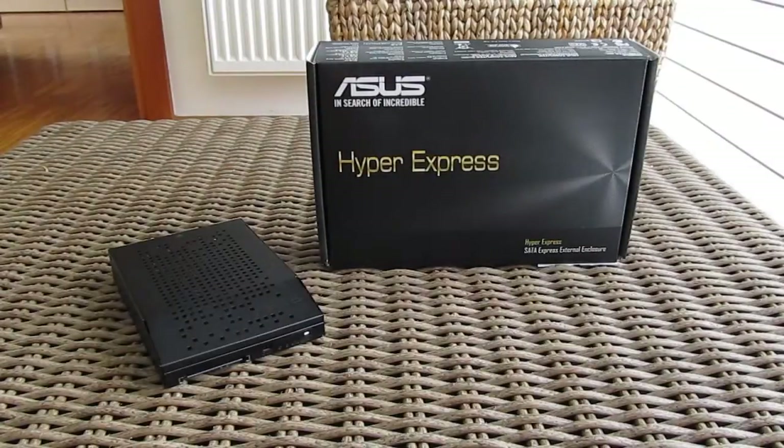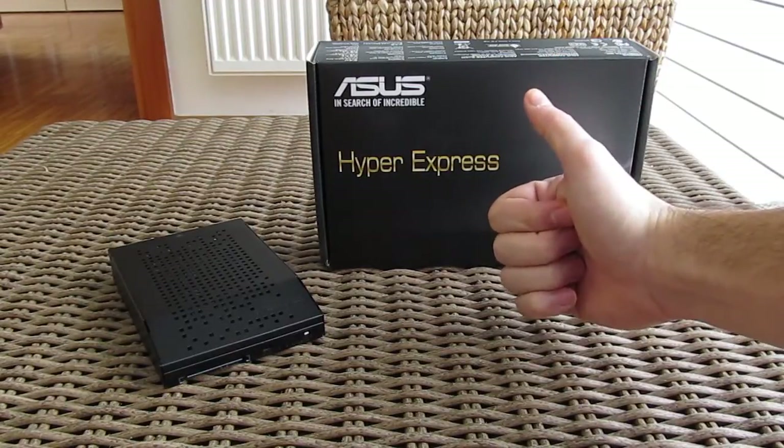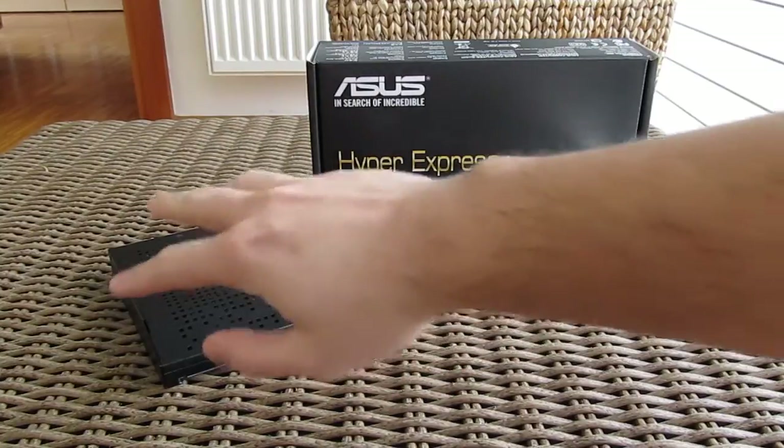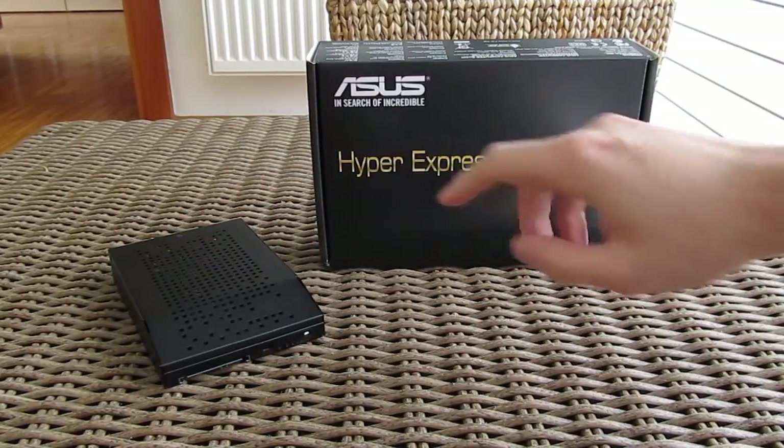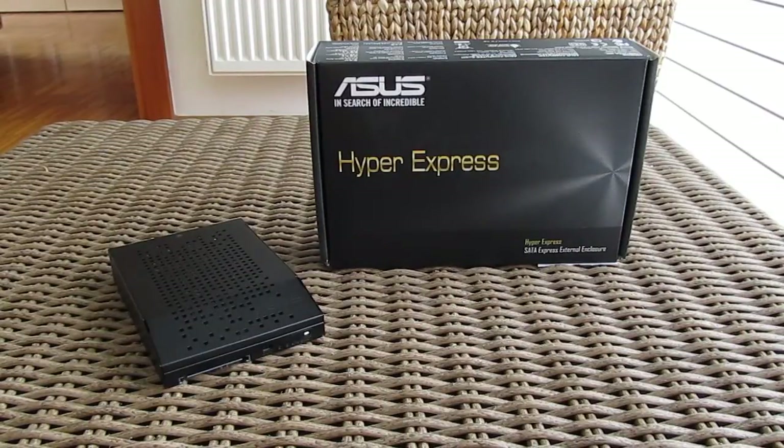Thank you guys once again for checking out our unboxing and quick preview of the ASUS Hyper Express SATA Express enclosure. Feel free to give us a thumbs up if you liked this video, leave a comment down below if you have any questions about the product, and of course if you would like to see more content like this you can subscribe to our YouTube channel or check out our other videos.